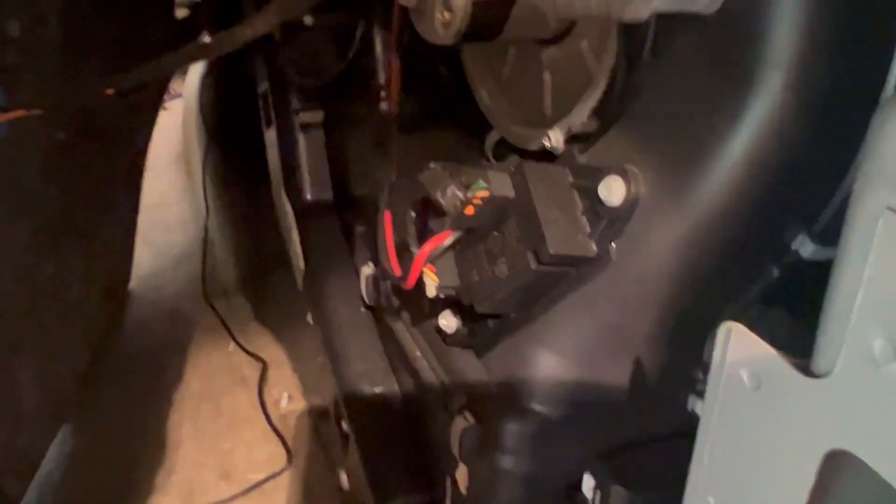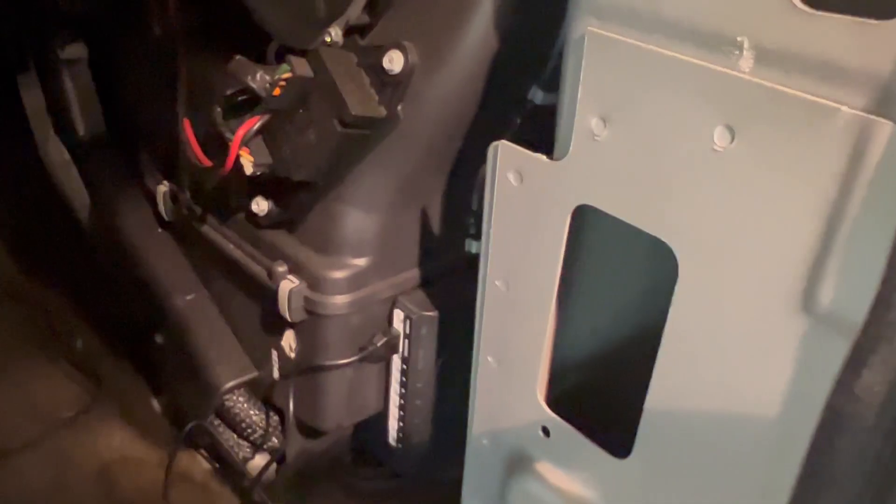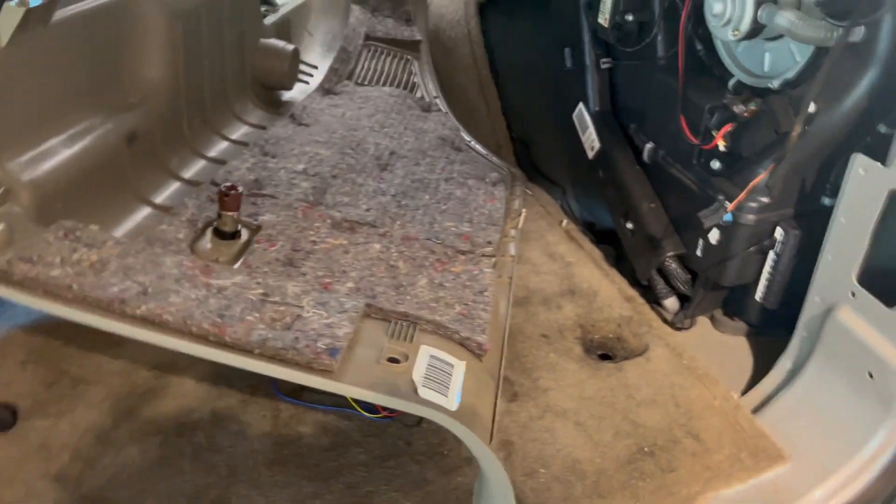I'm going through this wall right here. First off I'm gonna get my ground and hot wire sorted. I'm gonna melt that connection down — I got my brain mounted already, so now I can get the power taken care of.